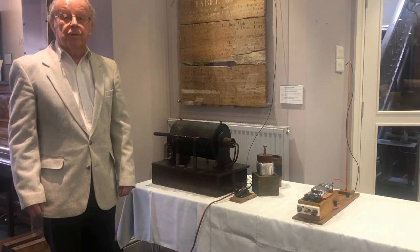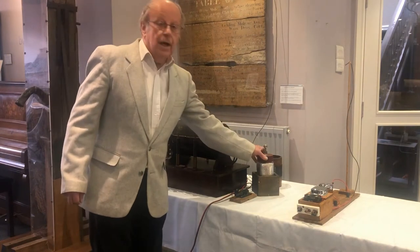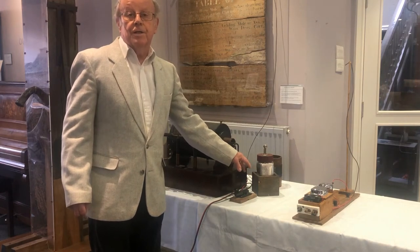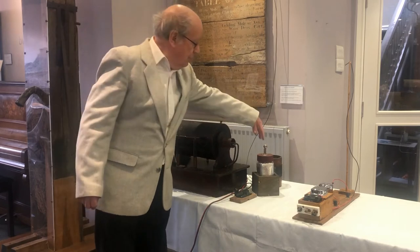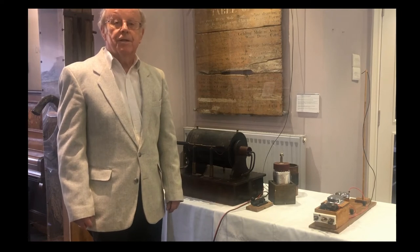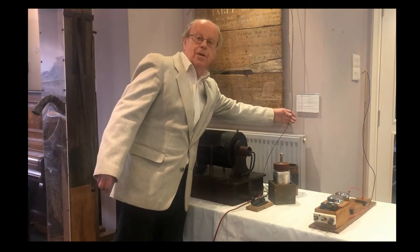To form the complete transmitter, as well as the coil, you also need a Leiden jar — the modern term would be capacitor — which is a device that stores electricity, and a coil of wire. To complete the installation, you would need a 50-metre mast outside to radiate the radio waves. In this case, it's represented by a piece of wire.